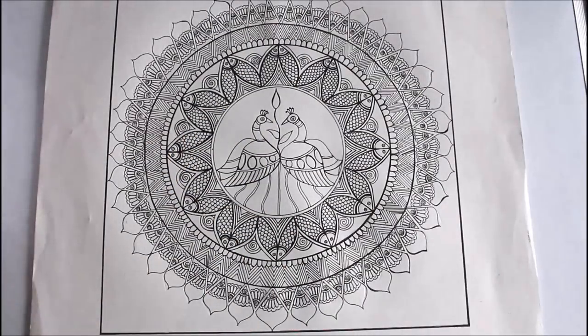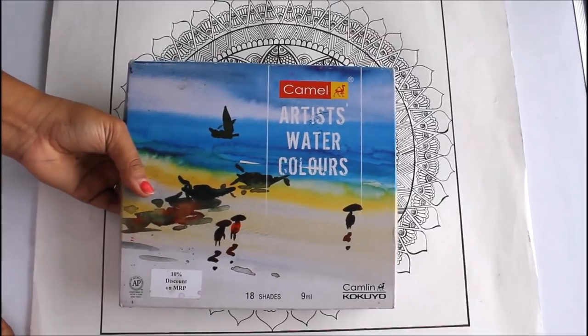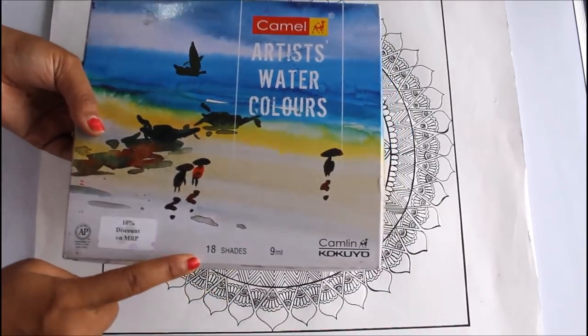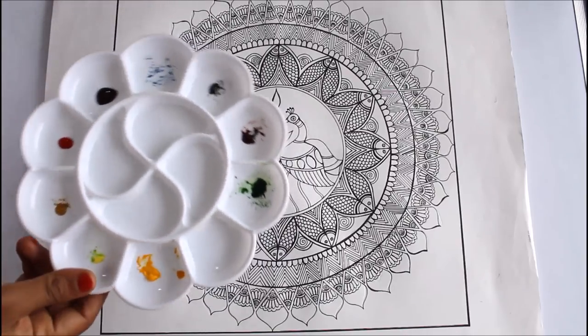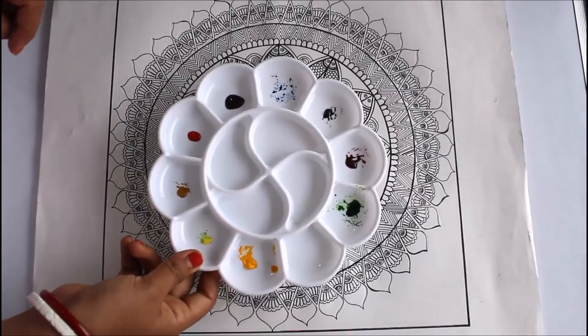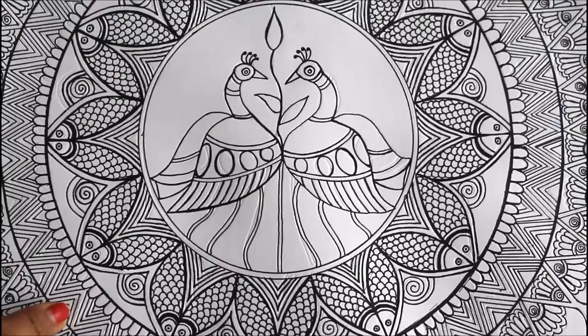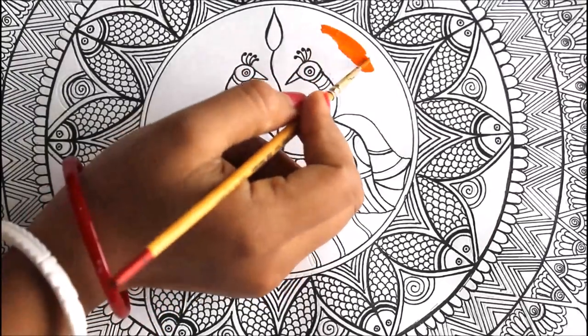Now we are going to start coloring using Camlin artist watercolors — this is a box of 18 shades. For this painting we are going to require yellow, blue, green, black, and orange colors. These are the colors I have poured in my palette. First of all I'm going to start coloring with orange — I'm going to color the center as orange.